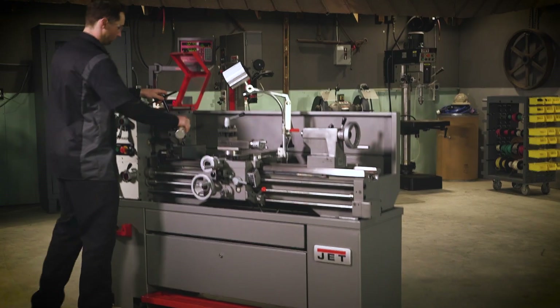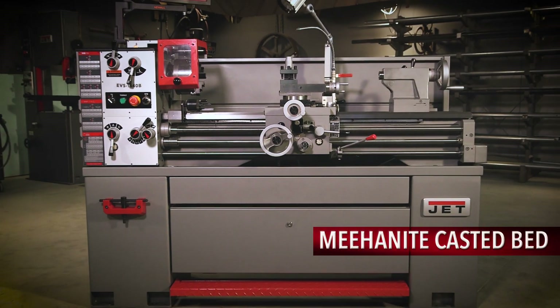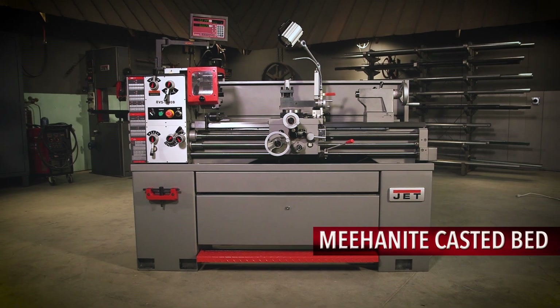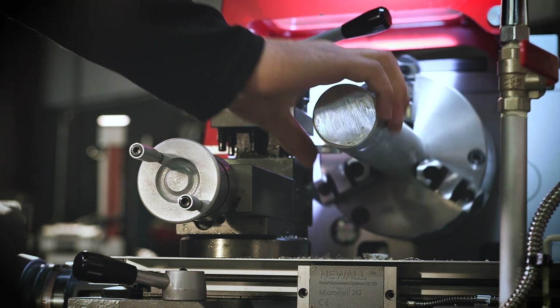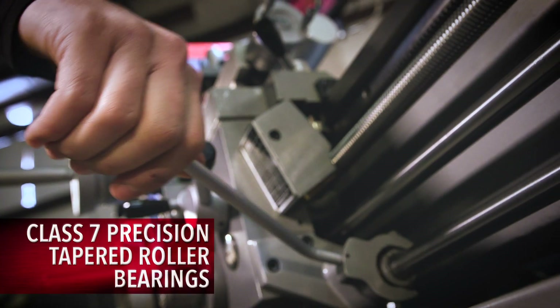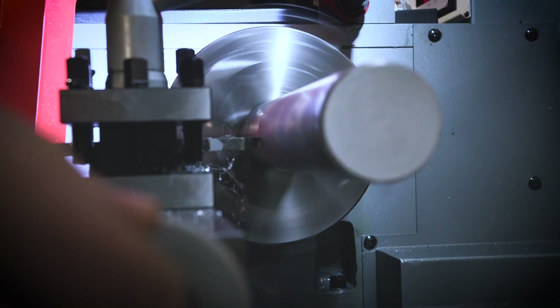Engineered to withstand the demands of a production environment, the 1440 EVS lathe will improve your shop's output. The D14 spindle is precision ground for accuracy and supported by Class VII tapered roller bearings capable of a runout maximum of 4 ten-thousandths of an inch.